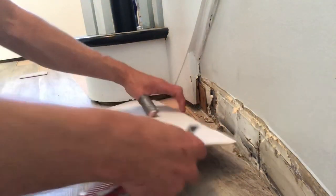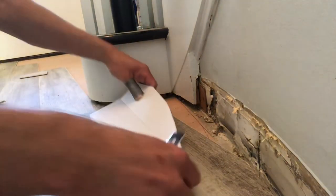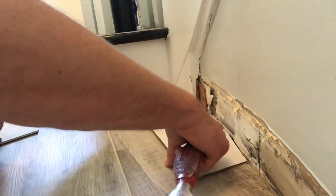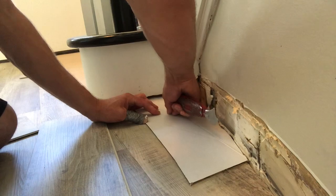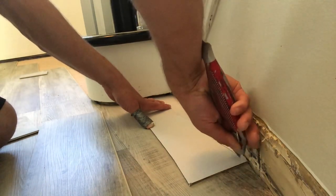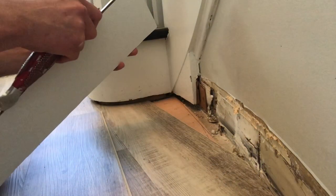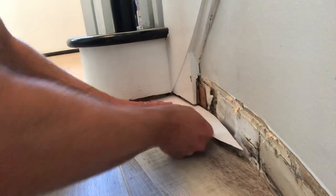So when you run into a situation where you have a crazy shaped wall and you know it's going to be way too much work trying to measure everything out and template the board — here's all you do: take a piece of cardboard from the vinyl plank flooring packaging, lob a section off, and trace it out, creating a super fast template to trace on your plank and drop it in.